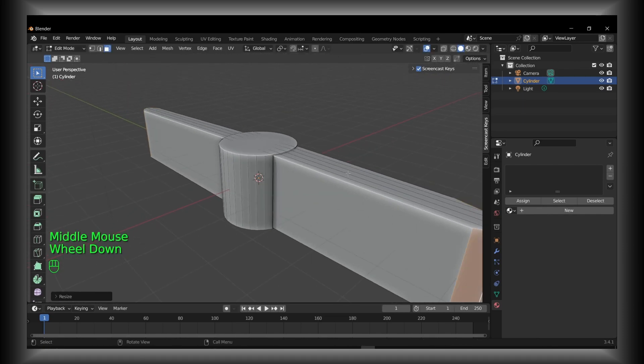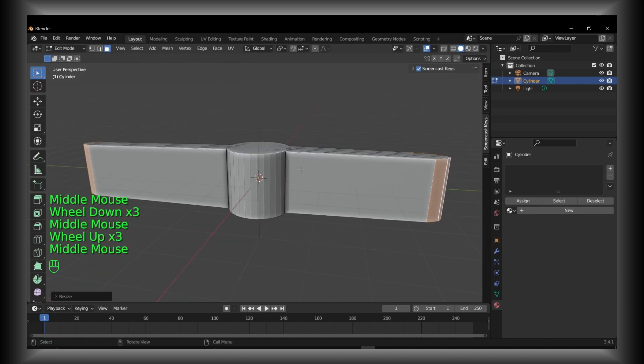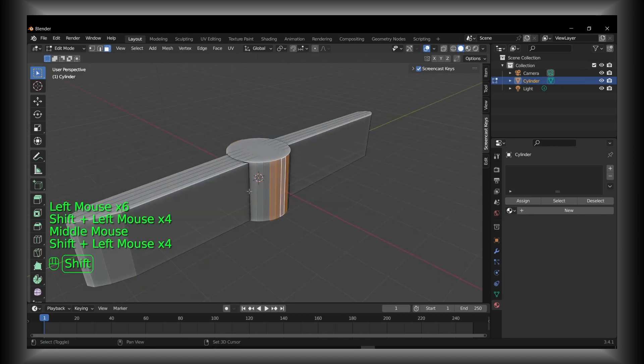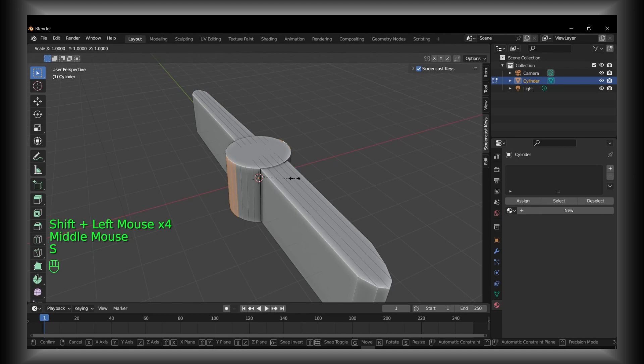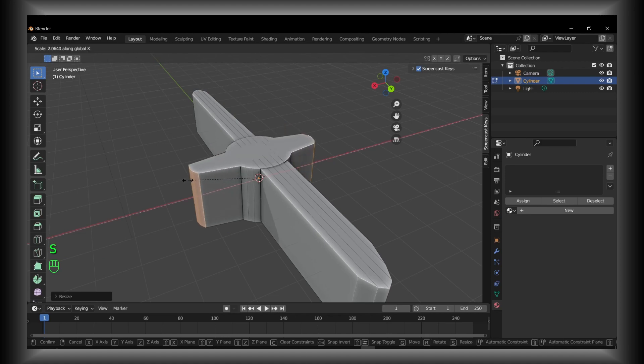Now we've shown both sides extruded in Blender. You can also select both sides here and extrude them at the same time. Press S and then X — as you can see, this connects and scales both sides along the same X axis simultaneously.